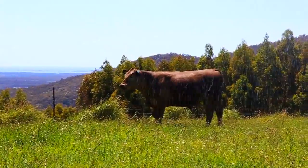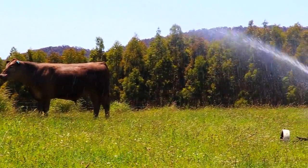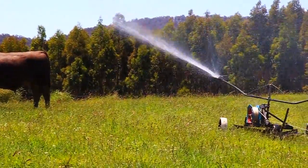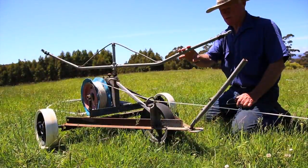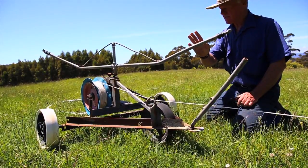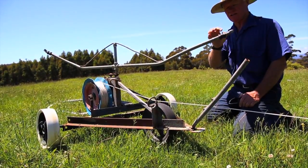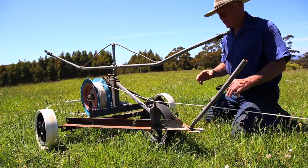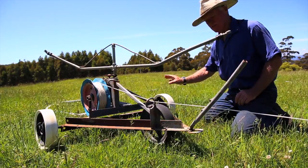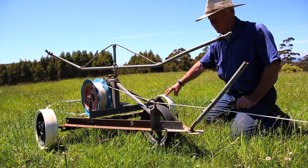This is a little travelling irrigator that I made. It runs off a one inch internal diameter hose at the back. These pipes here are a half inch and then it's reduced down at the end to give it some force and some direction. I made this from all sorts of stuff I got from the local rubbish dump.